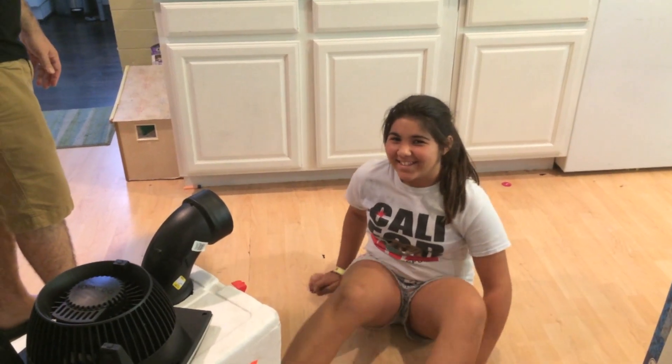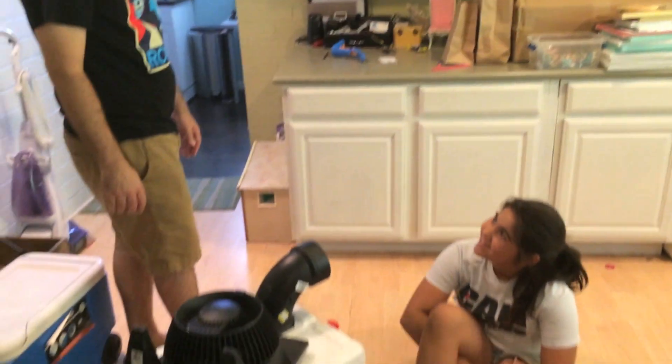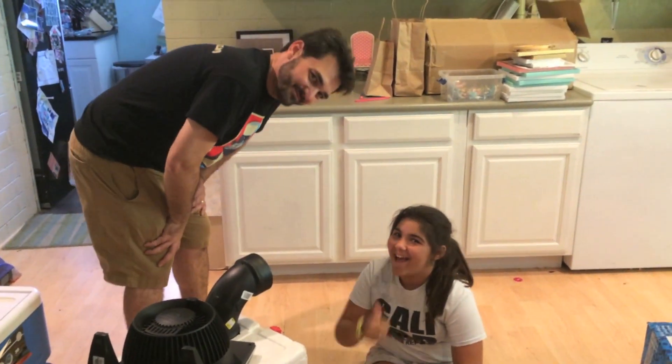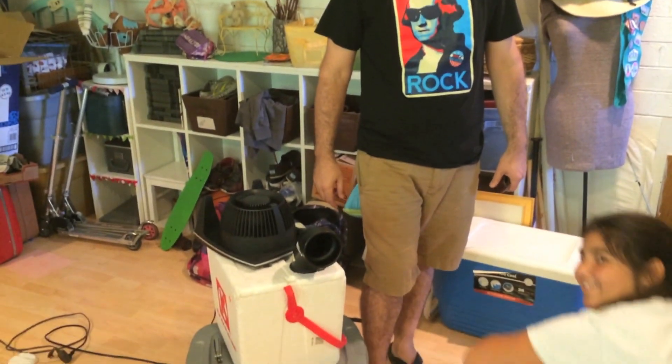Got air coming out. Is it cooler? Yeah. Ice cold? Well, I mean it's cold, but it's not ice cold. Add more ice to make it colder. And that's all you have to do to make your own air conditioner today.